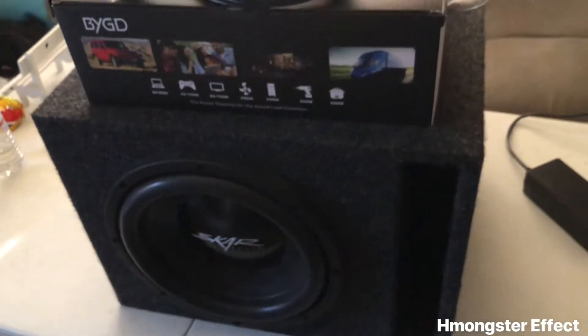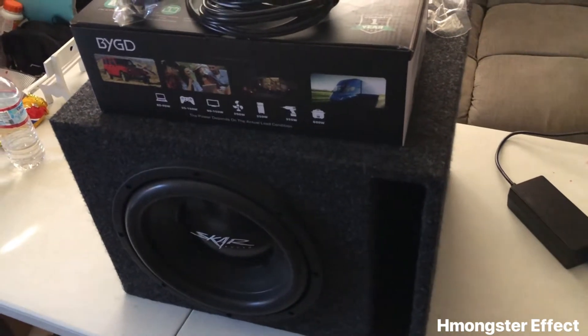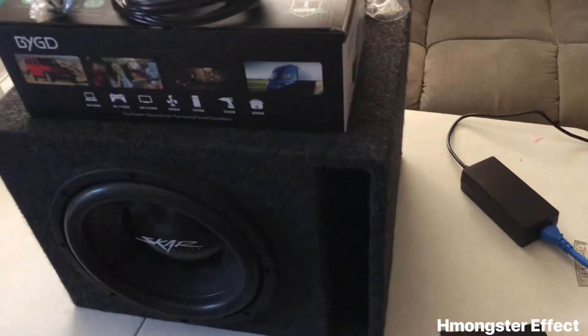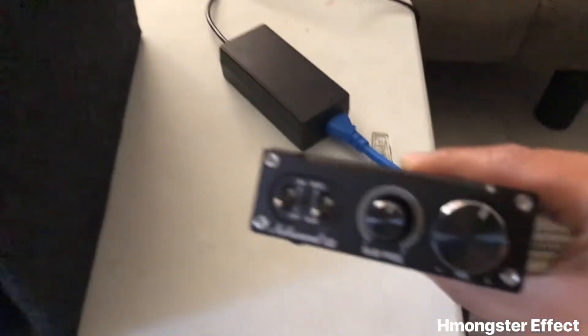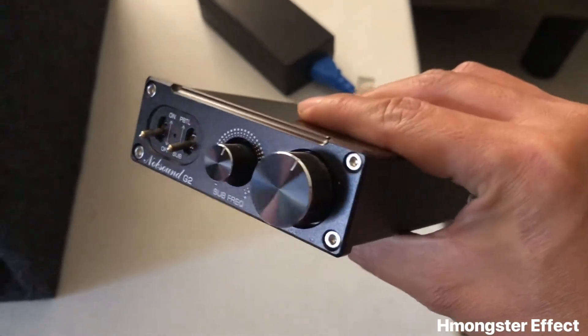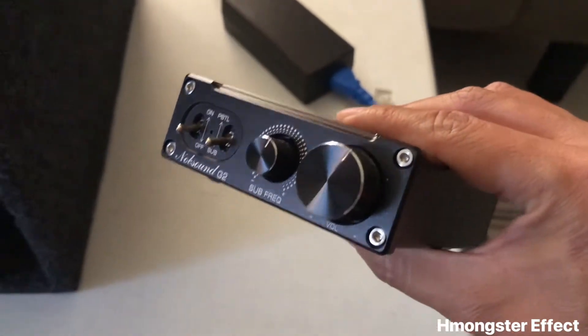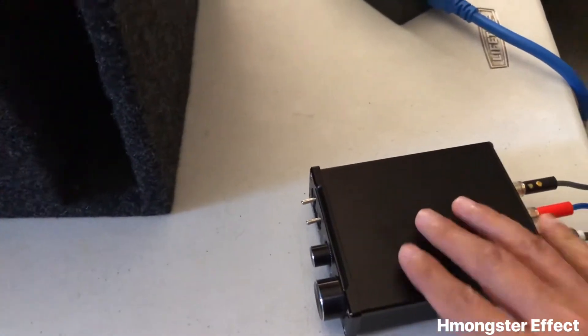Hey, how's it going everyone? Today I'm gonna teach you guys how to hook up a subwoofer to your car by just using a power inverter and a 100-watt amplifier. This is not really for the car — this is just an experiment, so I'm just gonna show you what my experiment is.